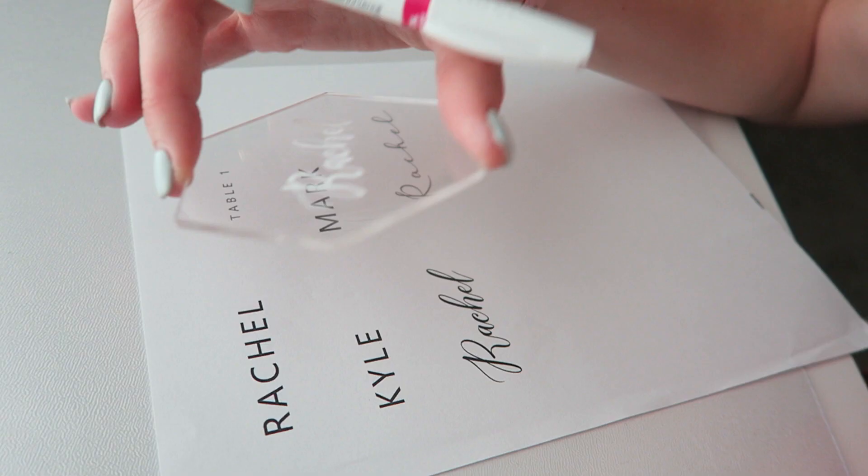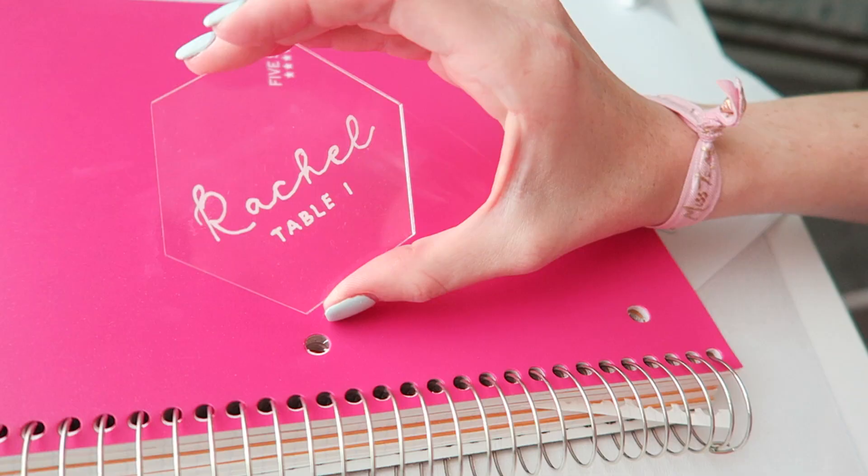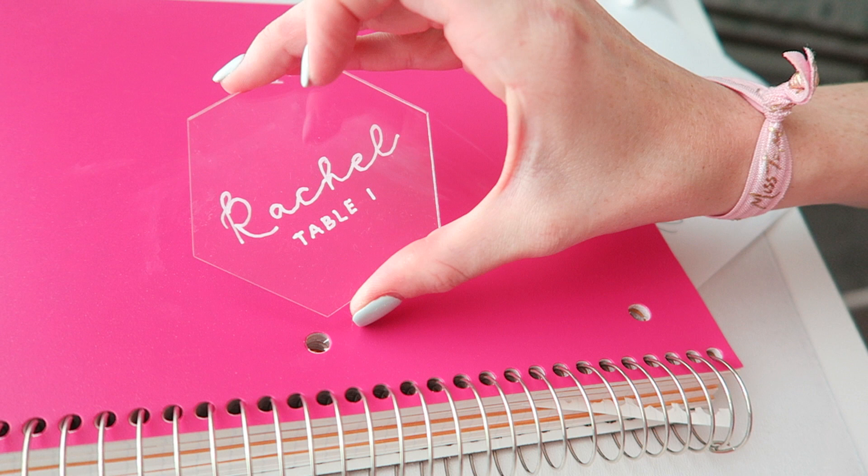Now if you need your escort card to indicate each person's table, this is another option — you could do a curly font and then go underneath it with another font. I got this font for free when I downloaded it, but I don't know why I can't find it anywhere for free now, so I have a link below, but unfortunately it costs a few dollars to purchase.